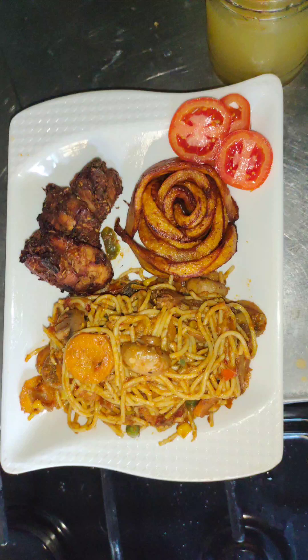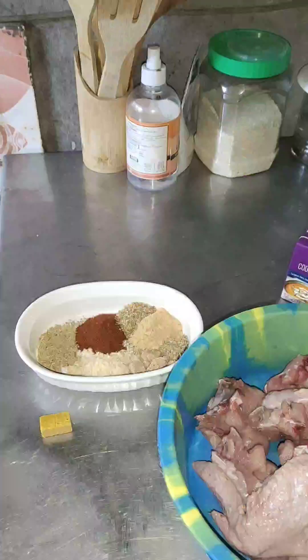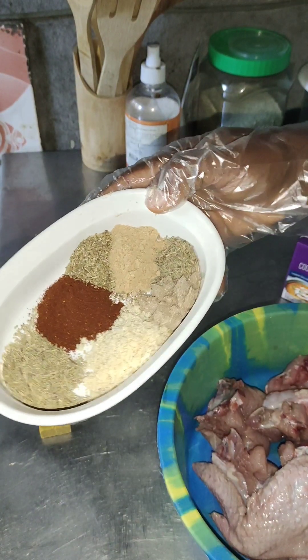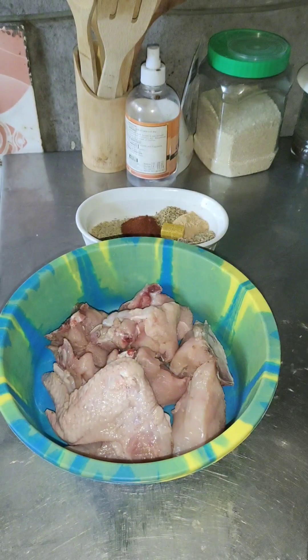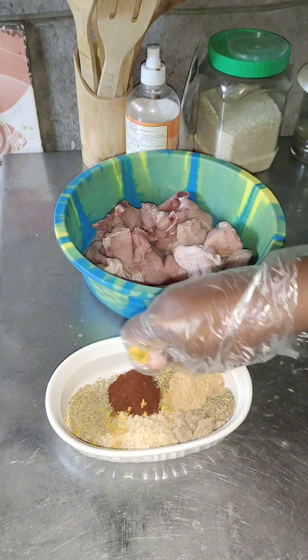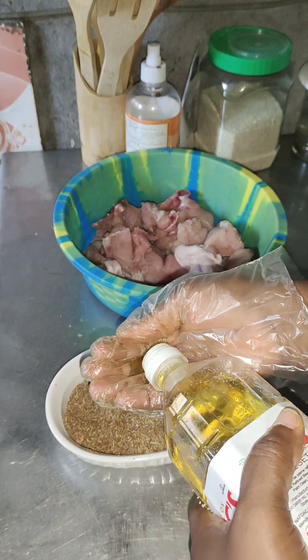Hello guys, welcome to my kitchen again where we prepare different types of delicacies and replicate different types of unique recipes. Today I decided to prepare this sumptuous spaghetti pasta, whatever you call it.